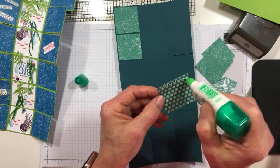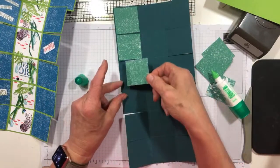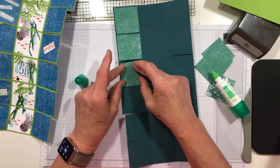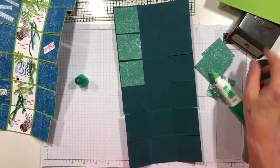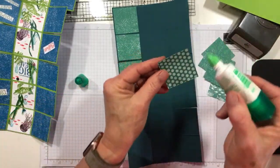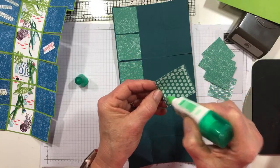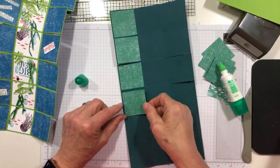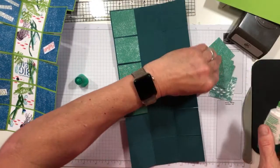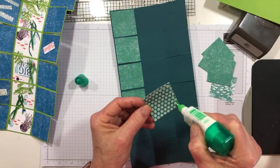For those of you who are not demonstrators, how many of you think this would be the bundle you'd pick as your free bundle when you join Stampin' Up? I'm thinking this would be a good one, especially if you don't have a die-cutting machine, because it's a punch bundle. We've got 34 different bundles, and about 8 of them are punch bundles, which means you do not need a die-cutting machine to make them work. I am a fan of punch bundles.